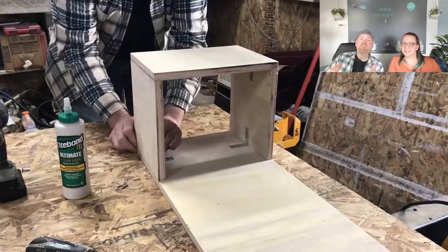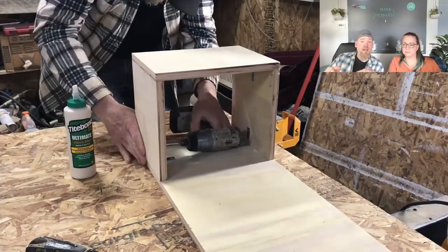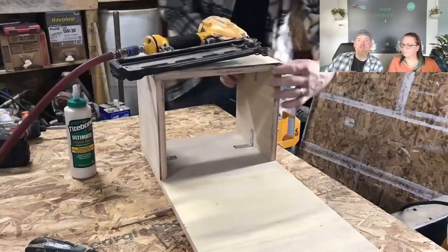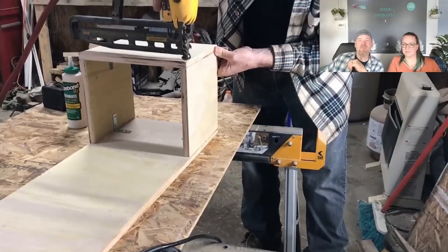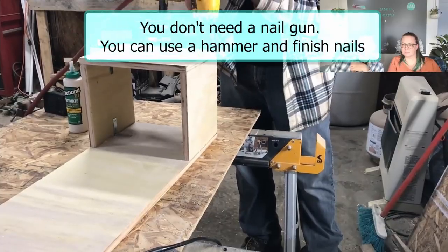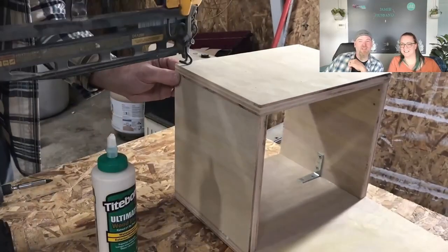We did use glue as well as all the screws, and you'll see we also use finished nails. We sell these so we like to make sure they're bulletproof and not going to come apart. You'd probably be okay with just the angle brackets and a couple finished nails for your own, but we just glue, screw, and staple - it's not going anywhere. The finished nails help line everything up and keep everything straight as the glue is drying. You'll see me just hitting the edges to make sure everything's straight and square.